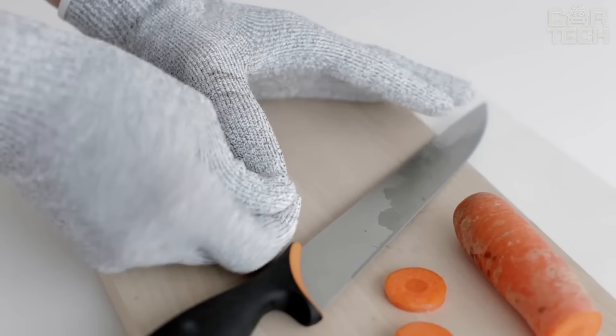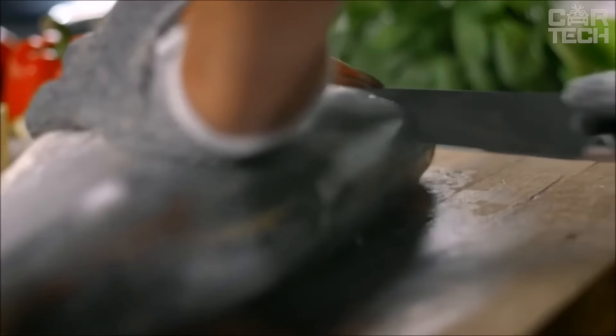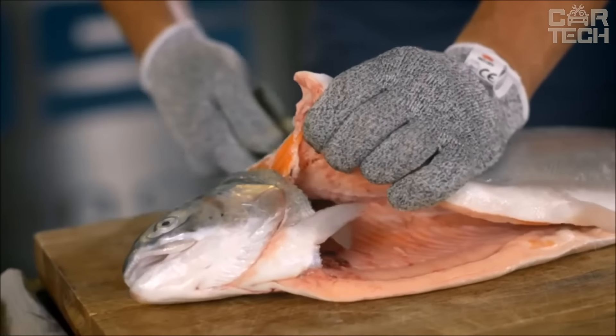The gloves are breathable — your hands won't sweat even with prolonged use. They are machine washable too, suitable not only for the kitchen, but also for working with wood, metal, or glass, wherever there is a risk of cutting.